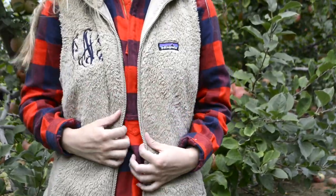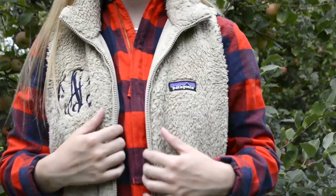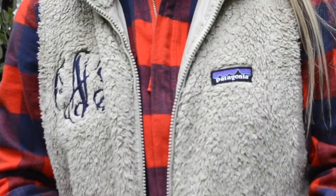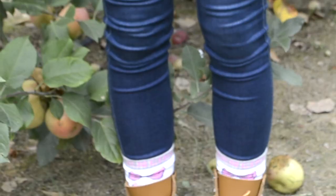I am wearing a flannel pullover from J.Crew Factory and it just zips halfway down. The first shirt was more of a summery or early fall fabric, but this top is thicker and more of a flannel — sort of like a jacket — so it's better for colder days or layering. I've styled this with my Patagonia vest that I absolutely love. I have my monogram on it in a navy thread, and I'm also wearing jeans and bean boots.